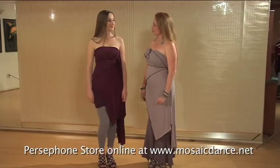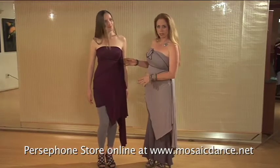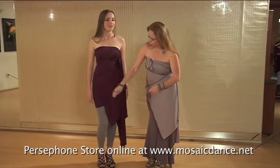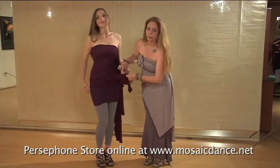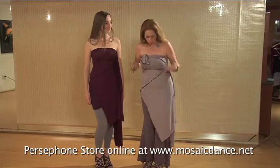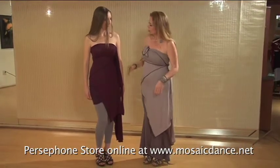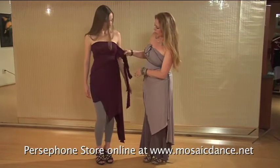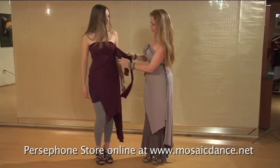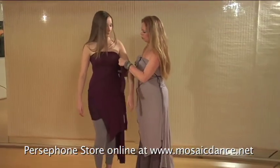This is the lovely Heather Martz and she is modeling for us today the transformational triangle. She has underneath one of our tubes and we are going to show you some of the different ways that you can wear this piece. I am also wearing the transformational triangle with a pair of pants. Right now she has it over to the side, this lovely material hanging down, and there are several different ways she could choose to do this.